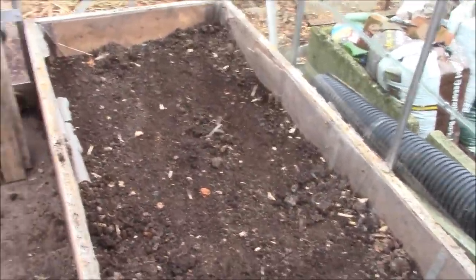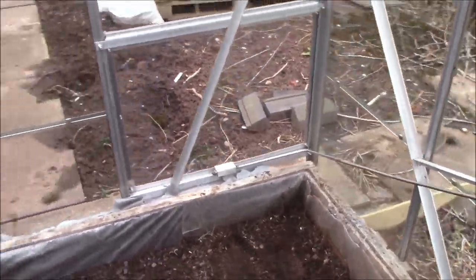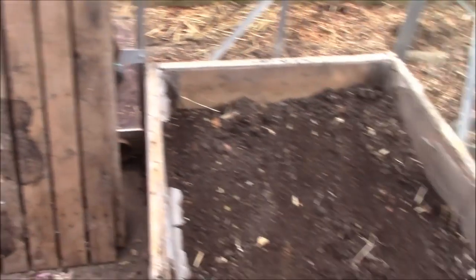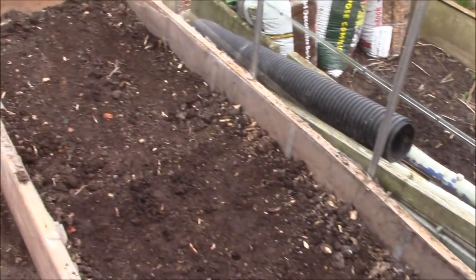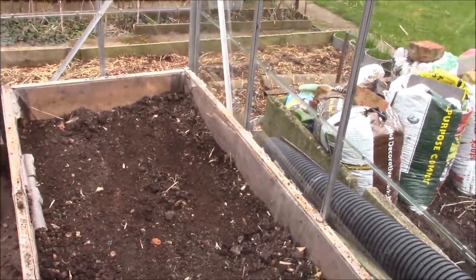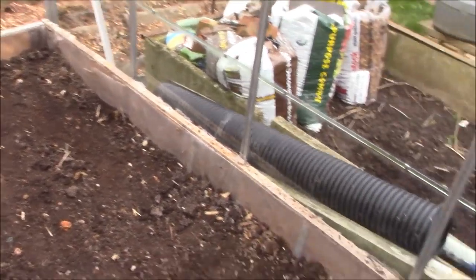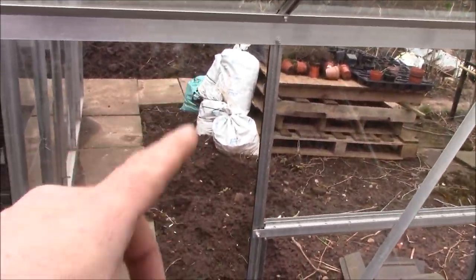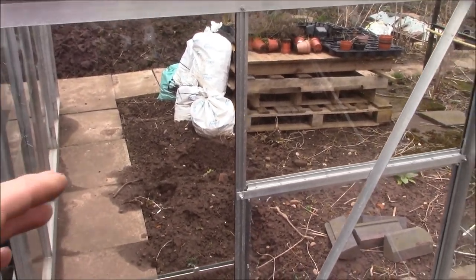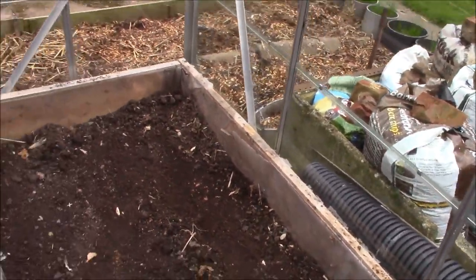There you go - that's basically about six inches off the top of both beds. I've taken just over three large wheelbarrows of soil out of here. Now what I'm going to do is replace that with a mixture of chicken manure and fresh topsoil. The first thing is to put some chicken manure in - which I've had bagged out there since last June, so that's had a good six months in the bags rotting down. I'm going to spread that across the top and then dig it all in.